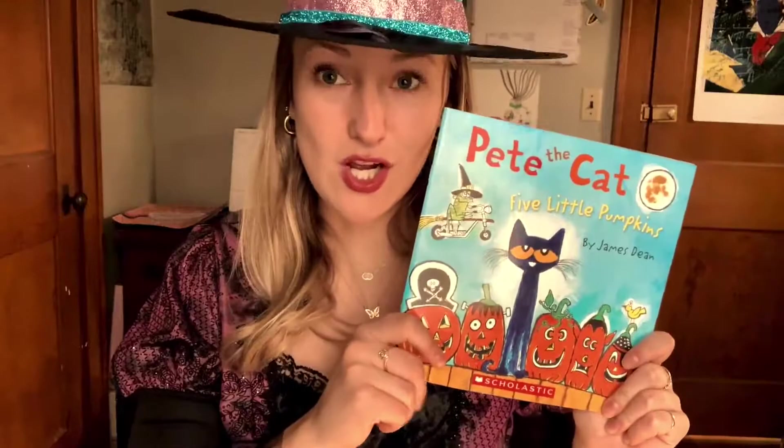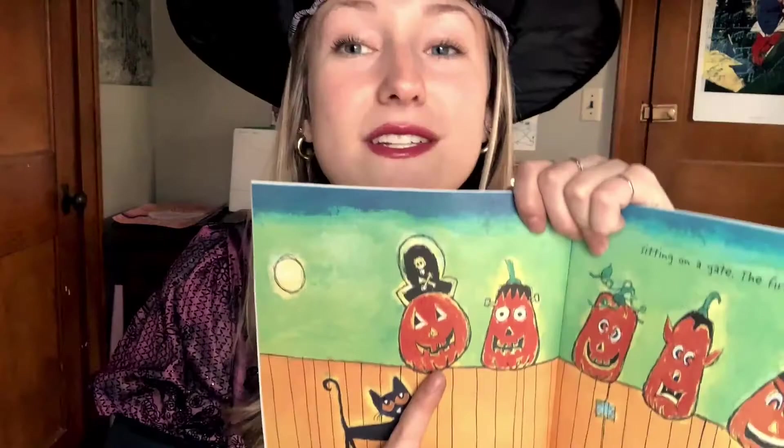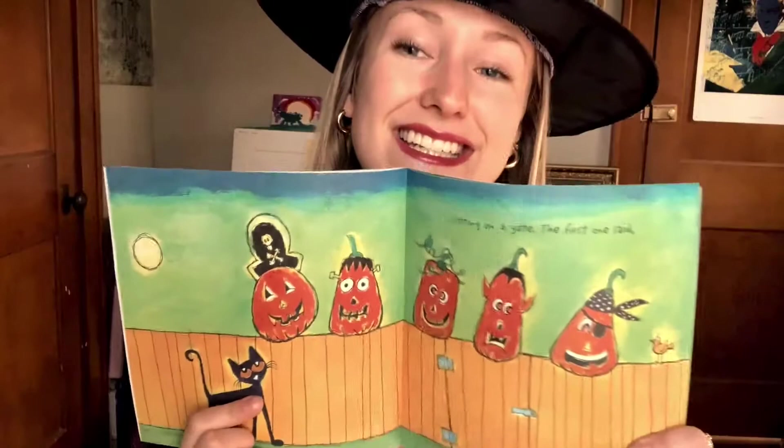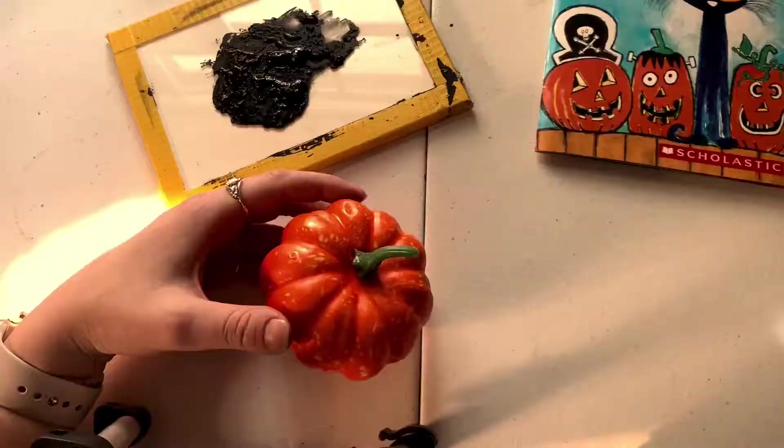To start you'll need your Pete the Cat book. We are going to be crafting one of the pumpkins out of this book. I want to base my pumpkin off this pirate right here. So I'm going to be painting the face a little bit like him, but you do have five pumpkins you can base your pumpkin off of, and you can also make your pumpkin a cat if you want to show off a little Pete love.